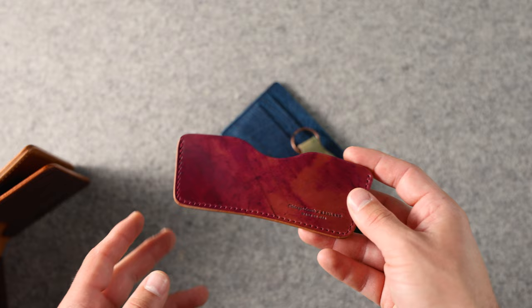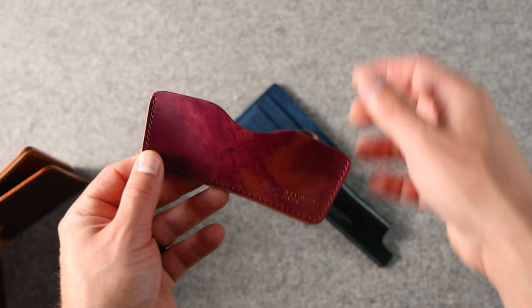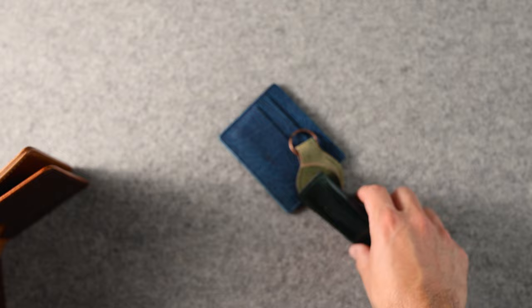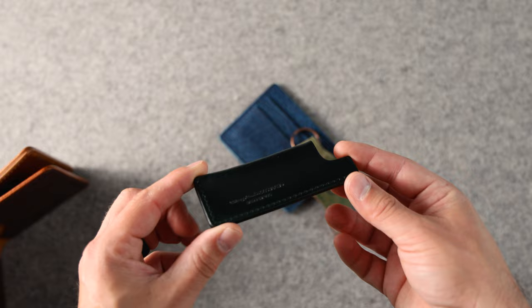Up next is a shell cordovan comb sheath in inverted ultraviolet shell cordovan. The comb fits into the top just like this. I forget the name of the model — this might be like the model four or something that fits inside of this comb sheath, but a beautiful piece of inverted ultraviolet shell cordovan. This is for their smaller beard comb — I believe this is the model two comb. We also have a model one comb that's a very similar aesthetic but just a little bit longer.